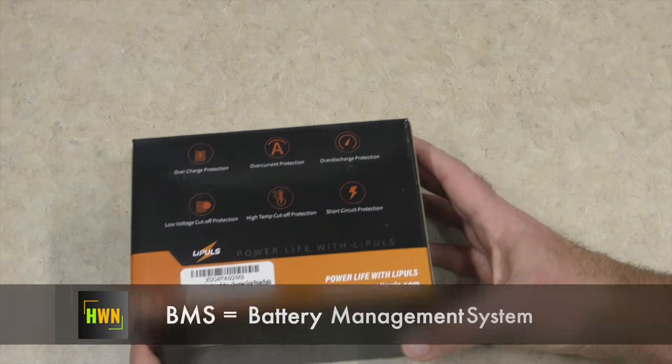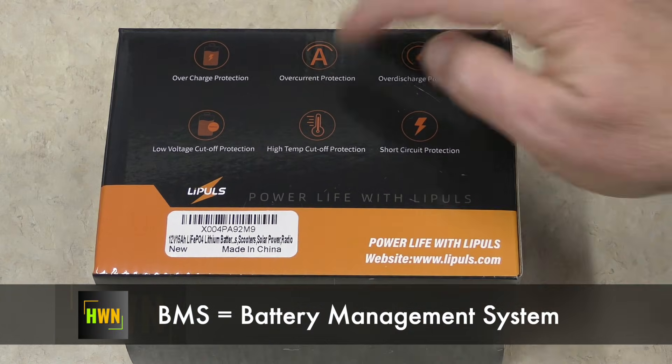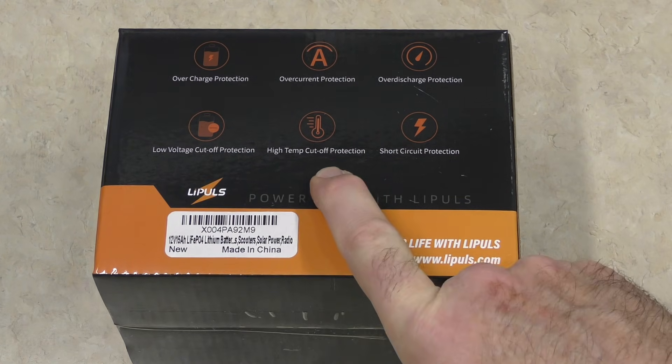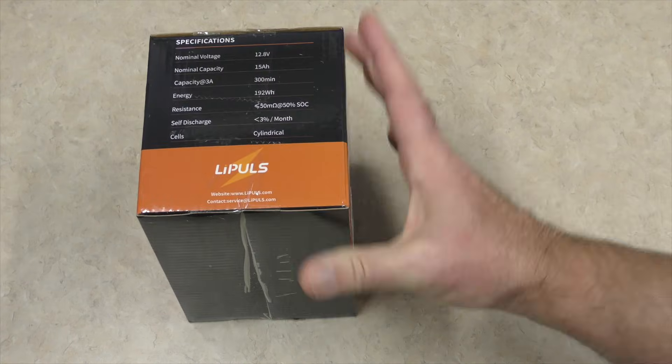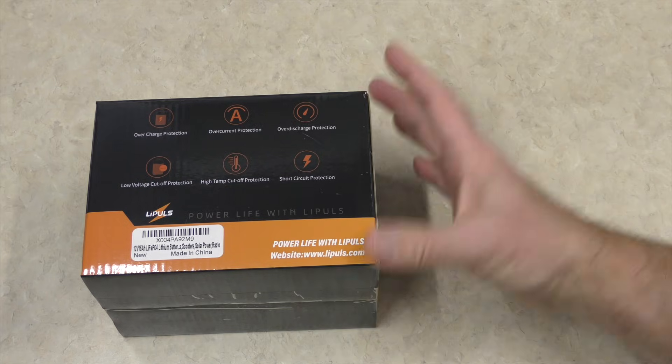Here's some additional information regarding the BMS. We have overcharge protection, overcurrent protection, over-discharge protection, low voltage cutoff, high temp cutoff, and short circuit protection. We will test the low voltage cutoff during our power test.